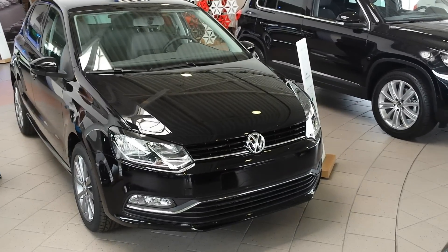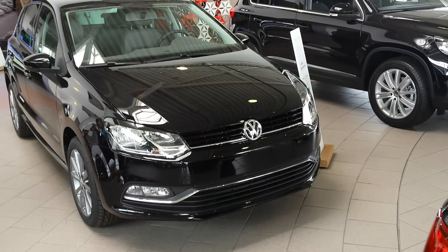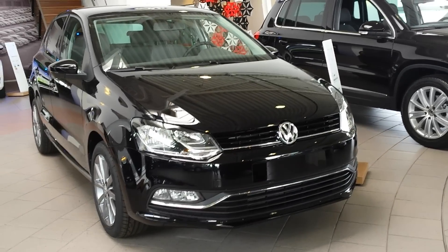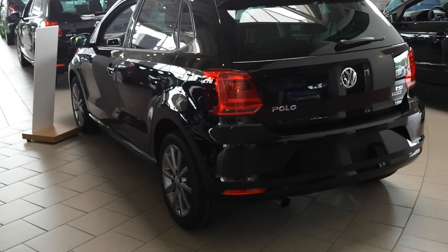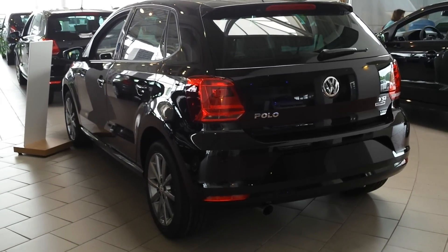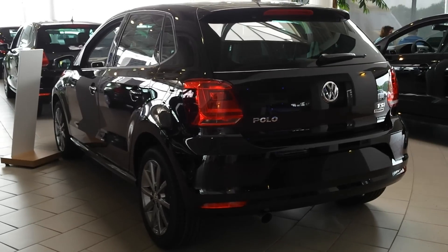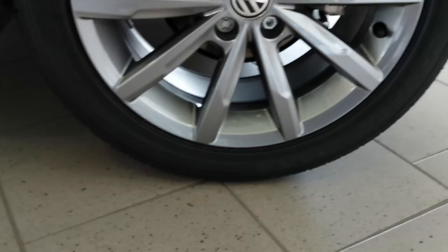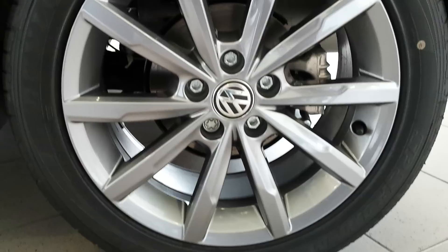This color is called the Palladium Black Metallic, sorry — the interior is called the Palladium and the exterior is the Deep Black Pearl Metallic. 16-inch rims.